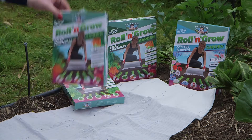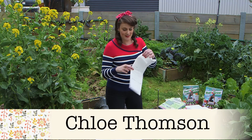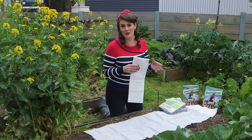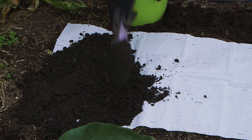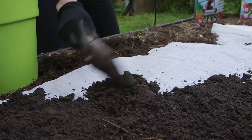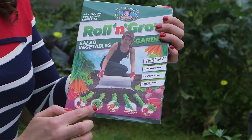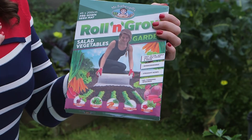These roll-and-grow garden kits are perfect for veggie patches. Each sheet is 45cm wide and 2m long, or you can trim it to suit your garden bed. Each seed variety gets its own dedicated row with the seeds evenly spaced, and the combo of plants is grouped together to suit different planting times. This salad veggie garden includes beetroot, lettuce, carrot, spring onions and radish, and can be planted at virtually any time of the year.